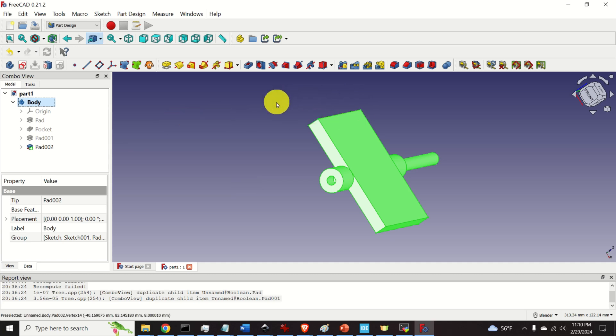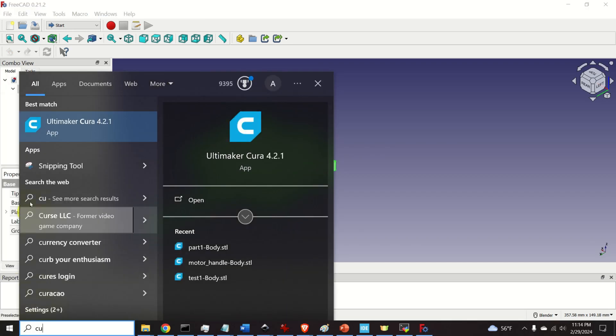Next you need to open the STL file in slicing software. The slicing software loads the STL file and generates code for the 3D printer — instructions for the stepper motors. In my case I'm using Ultimaker Cura version 4.2.1, which is completely free and open source. Anycubic Cobra Max also recommends this software.